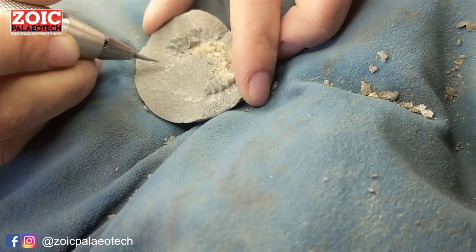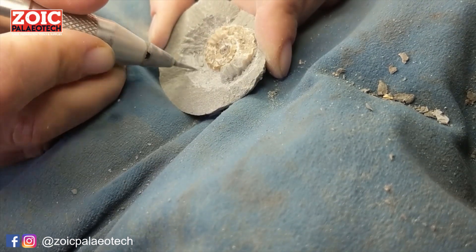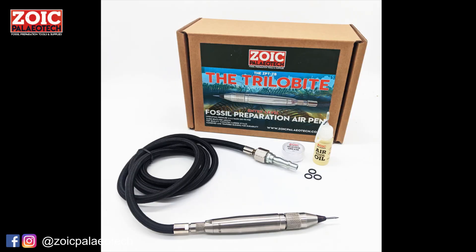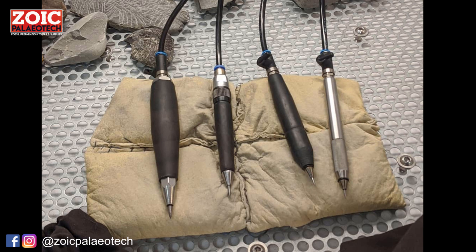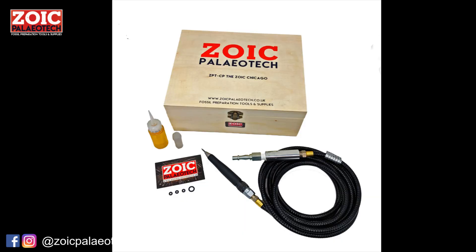If you already know you're going to enjoy fossil preparation and you have a little bit of space set aside — maybe a garden shed — it's worth jumping in the deep end with an air pen and an air compressor. We've developed the Zoic Paleotech Trilobite as an entry-level affordable air pen, available as part of a plug-and-play kit with full instructions. As you advance, we have our own range of handmade professional air pens designed to give you more power, more precision, and more flexibility to work with different rock types. The key to top quality preparation is good experience and good tooling.